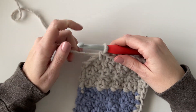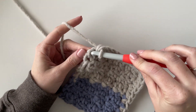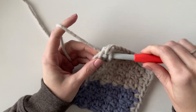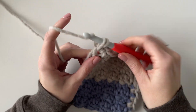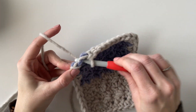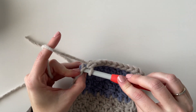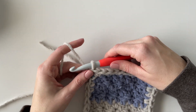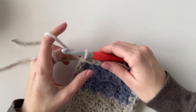I just worked three stitches into that corner space and then did the same thing back up the side and on the top, working single crochet all the way around. Here I am back at the starting corner, so I'm just going to slip stitch into that starting chain one that I did at the beginning. And now I'm going to start doing my back loop single crochet ribbed border.